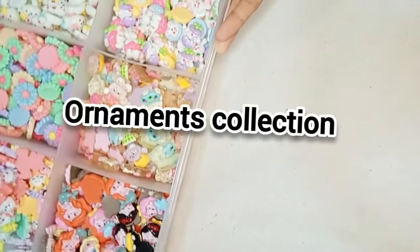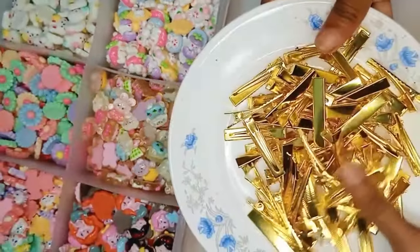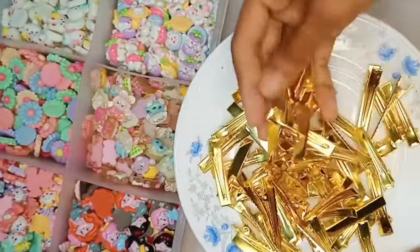Hello guys! Welcome back to my YouTube channel. This is a video clip that I will show you how to make the ornaments.